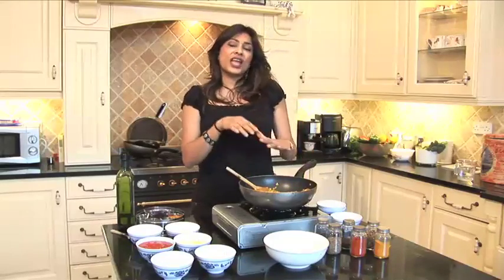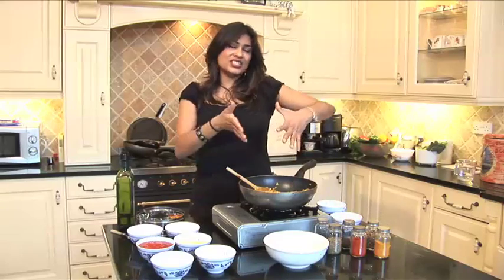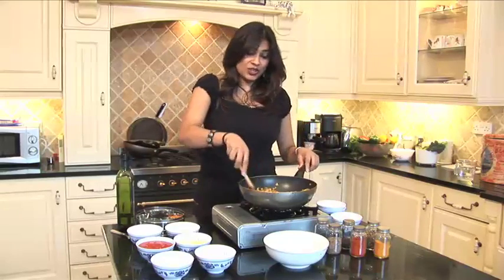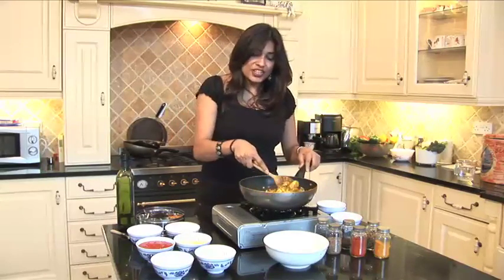Once you know how to treat your spices and you understand the chemistry of what you're doing, it really does release you into being quite brave and artistic with your curry. So I'm just going to wait for this chicken to seal.